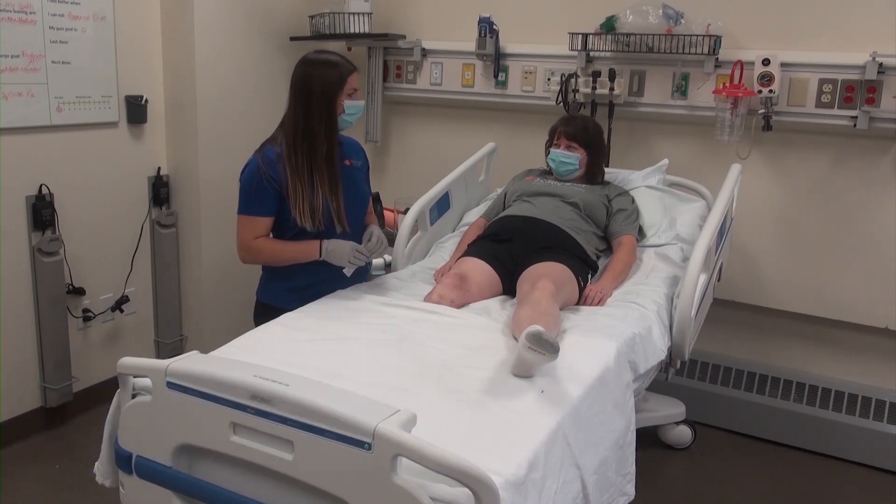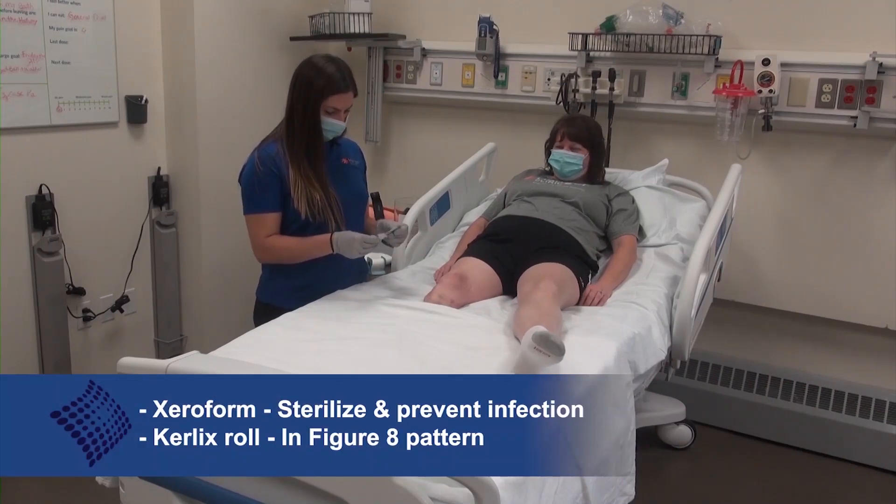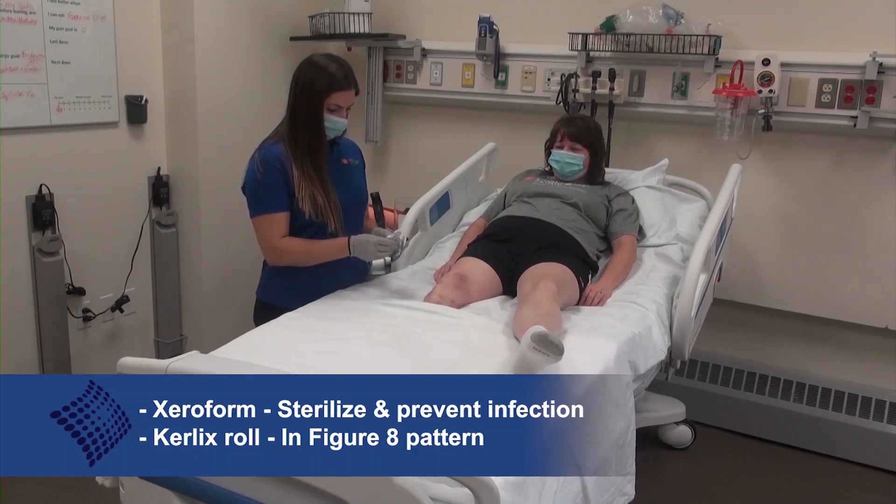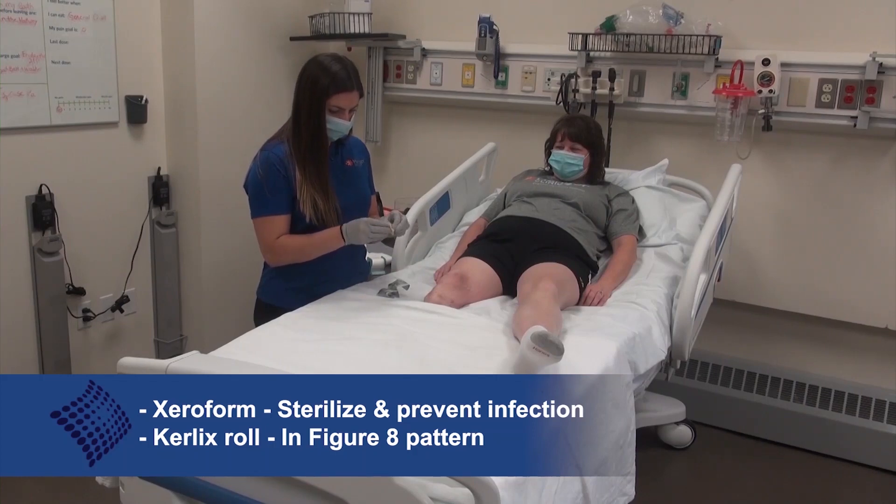For the transtibial incision, the most common materials used for the dressing change include Xeroform placed directly on the incision to sterilize and prevent infection, and a Curlex roll applied to the residual limb in a figure-8 pattern.